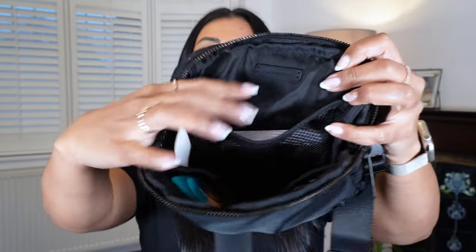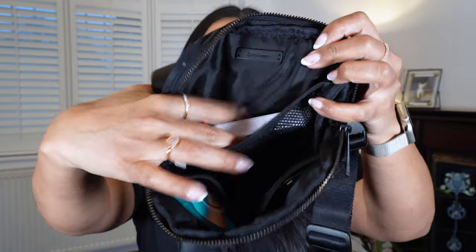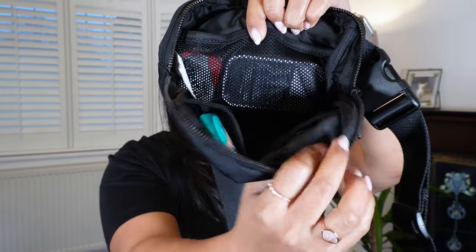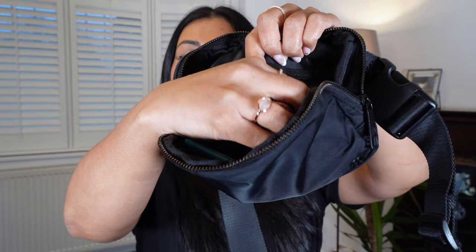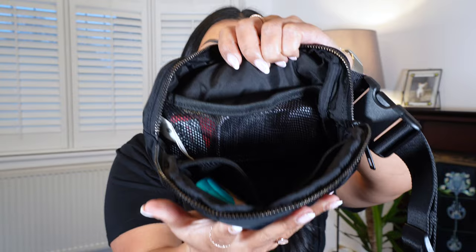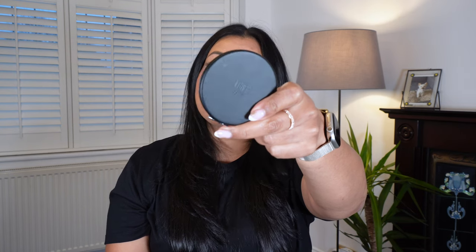That was the main compartment — now there is one big mesh compartment and on the front side there are two smaller mesh compartments as well, so you can put little bits and bobs into each one. In one of the small compartments I have my mirror so I can look at myself and touch up my makeup when I'm out. It's just a standard black mirror but it fits inside the inner pocket really well.